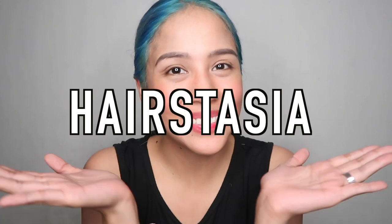Hello everyone! Welcome to my channel. Today is another episode of HAIRSTASIA!